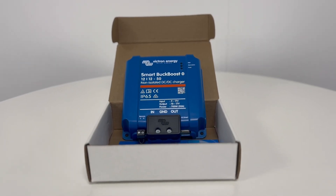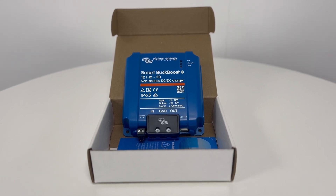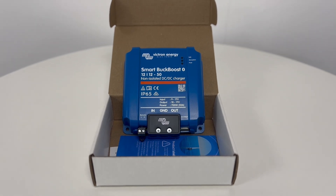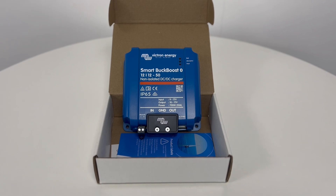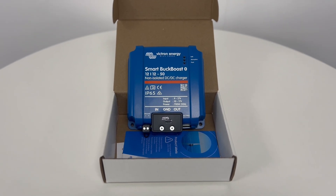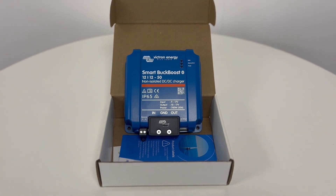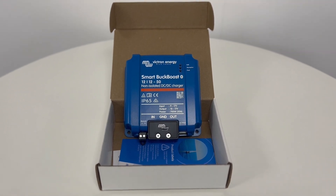This is a video about a new product that everyone is excited about, the Victron Orion XS 50 Amp DC to DC Charger. Victron have made some significant improvements with this unit compared to the Orion TR Smart devices, and we will go through some of the new features in this video. Here we have one of the original batch of the Orion XS's, which is labelled Smart Buck Boost, but the next batch due to arrive in March will be marked Orion XS.